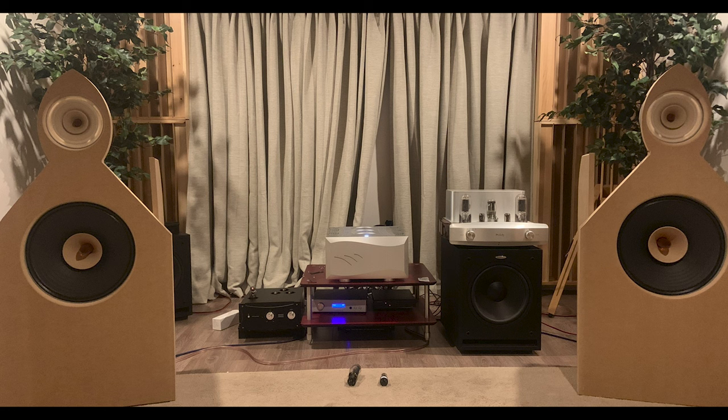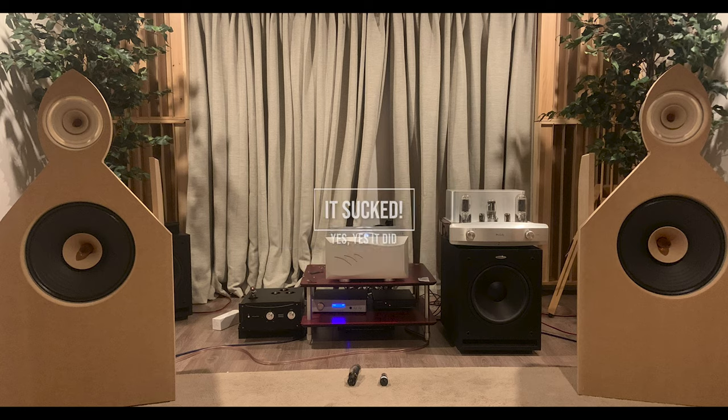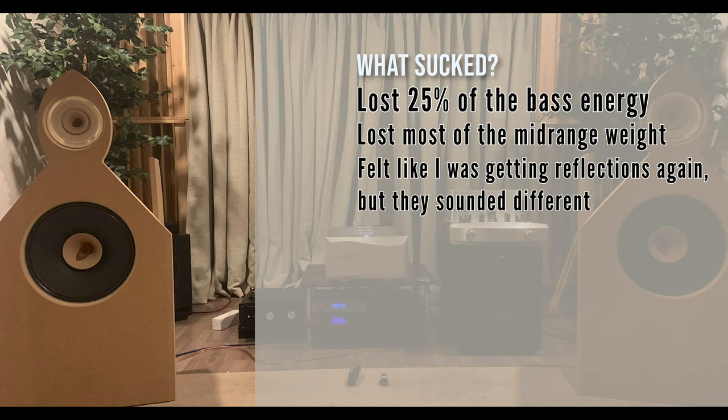Of course I wanted more, so I trimmed a little bit more of the Baffle to remove some early reflections — and that sucked. I lost a lot of weight in the mid-range and bass. It almost felt like I was getting more reflections, strangely. I think it was the wraparound effect coming around the Baffle, based on what I heard Danny from GR Research describe about open baffle basics.